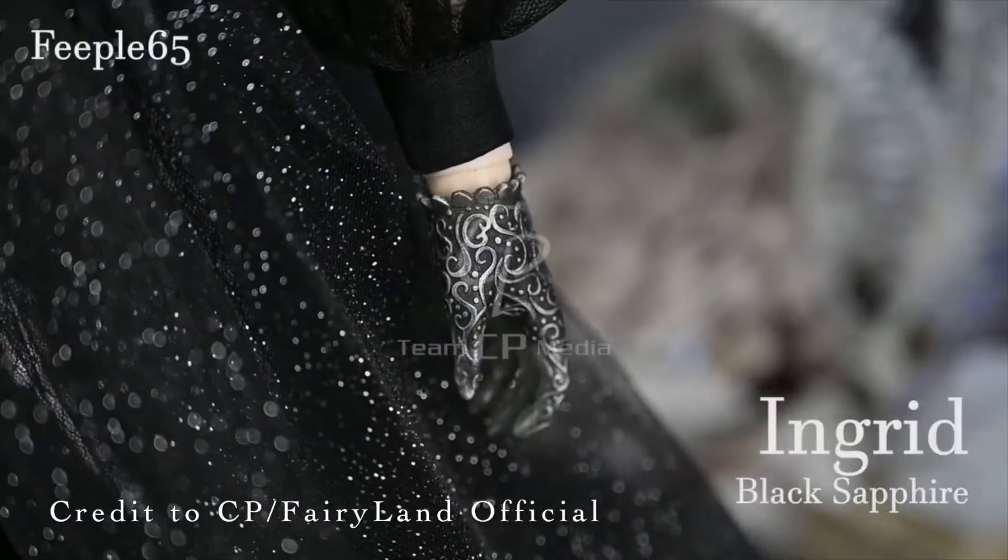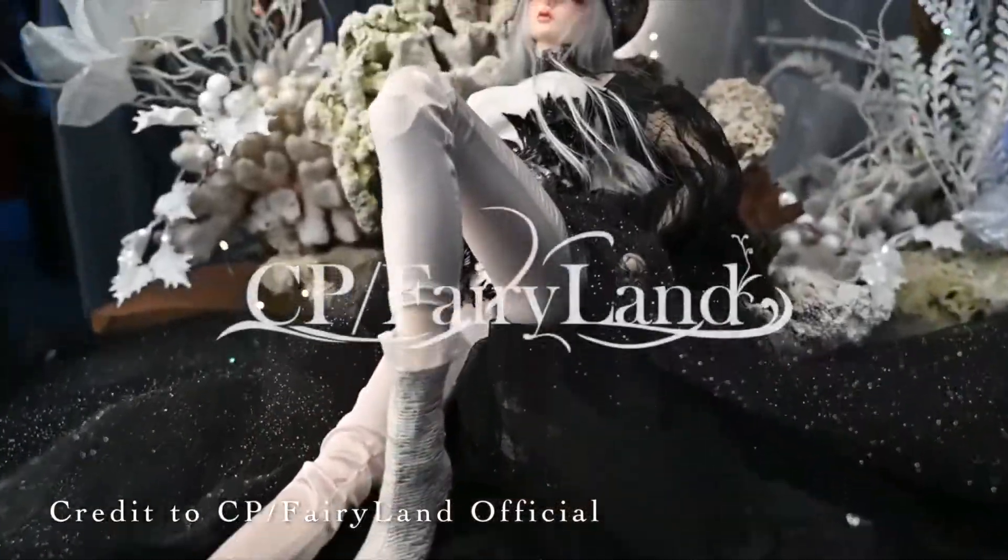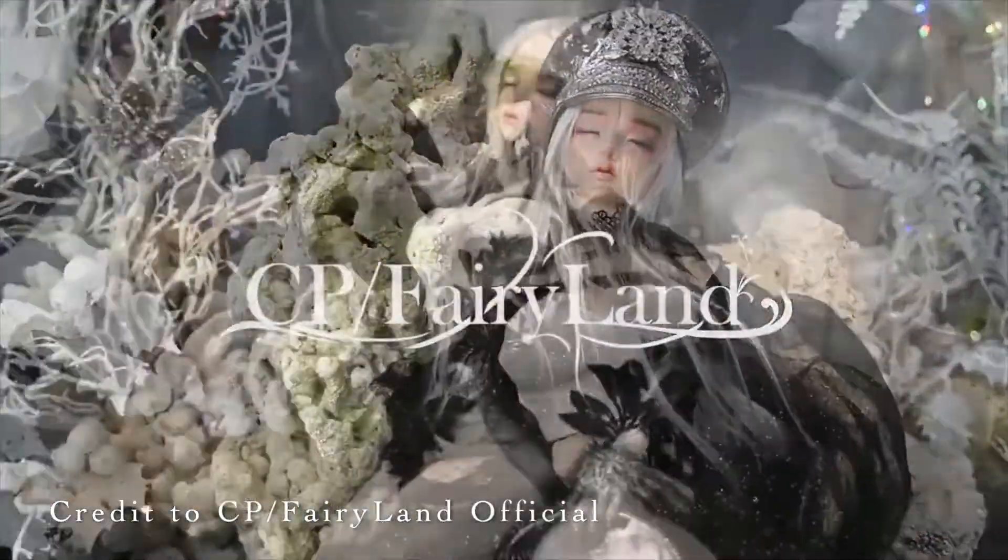Hey guys, welcome back to my second part of unboxing Fairyland in red black sapphire BJD doll.